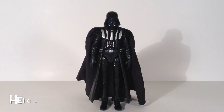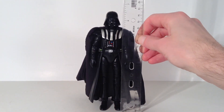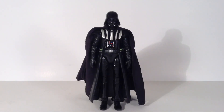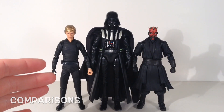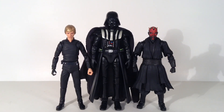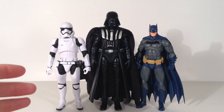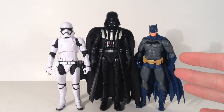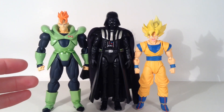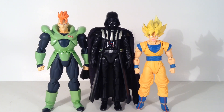For the height of Darth Vader, my ruler doesn't exactly start at zero, but he stands a little under six and three-quarter inches tall. Here he is compared to the S.H. Figuarts Luke Skywalker and Darth Maul figures — great scale. Also compared to the Hasbro Star Wars Black Series First Order Stormtrooper, the DC Collectibles Icons Batman figure, the S.H. Figuarts Android 16, and the S.H. Figuarts Super Saiyan Goku. There are some quick comparisons.